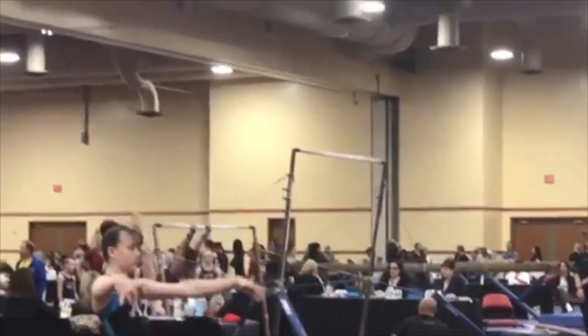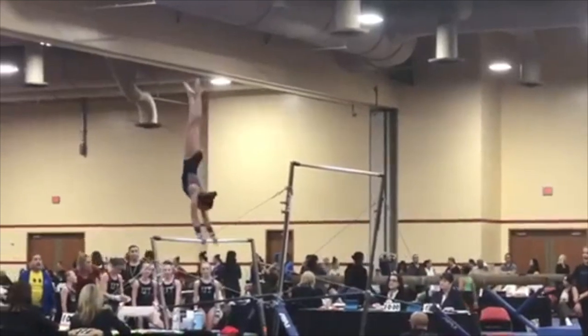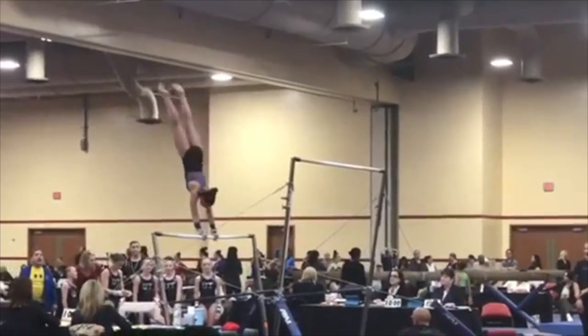Regan starts with a kip and now in her cast handstand to half turn, you can see that her legs are apart, so that's a deduction there.